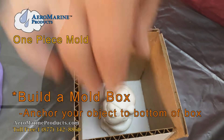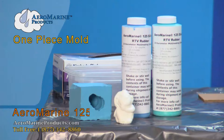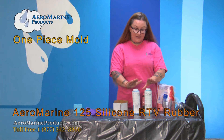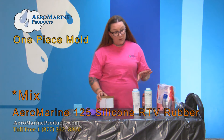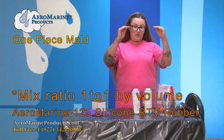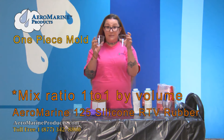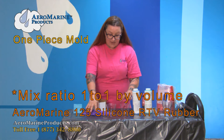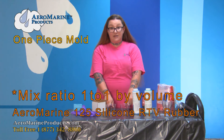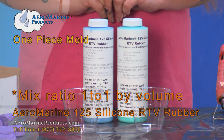Next we're going to measure and mix our Aeromarine 125 one-to-one silicone mold making rubber. You do not need to weigh this silicone out — it is a simple one-to-one by volume. As long as you have two containers that are the same size, you can eyeball it and pour them in until they look even. It's not such a picky product that being off by a milliliter is going to ruin everything.